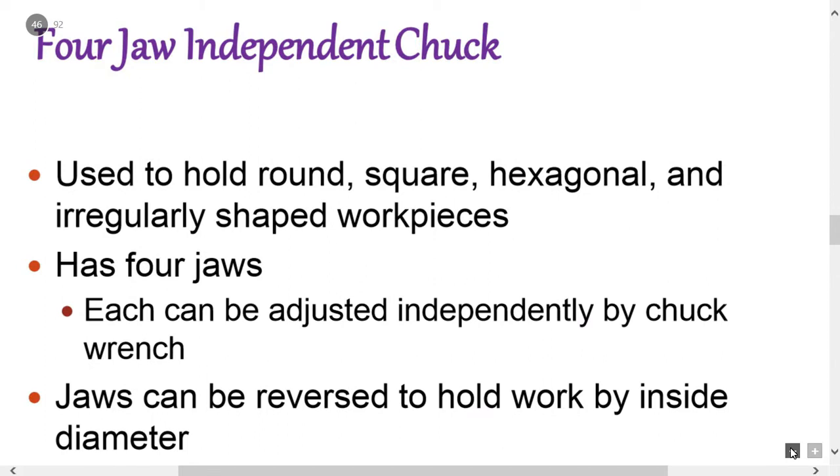The four-jaw chuck is used to hold round, square, hexagonal, and irregularly shaped work pieces. It has four jaws, and each jaw can be moved independently — when the chuck key is tightened, only that particular jaw moves. Irregular shapes can be held by moving each jaw the required amount. Concentric circles are inscribed on the face of the four-jaw chuck for quick centering; however, setting-up time for the four-jaw chuck is more.